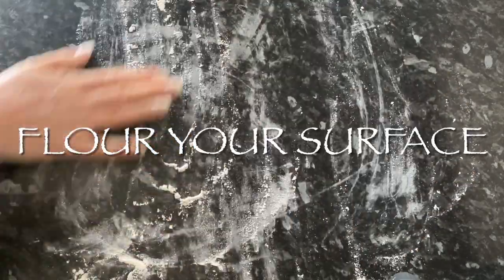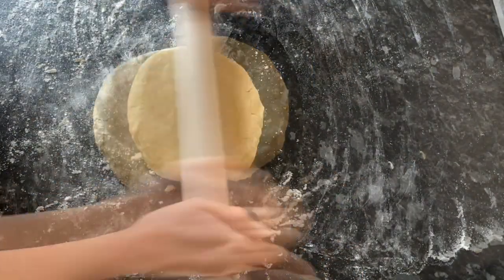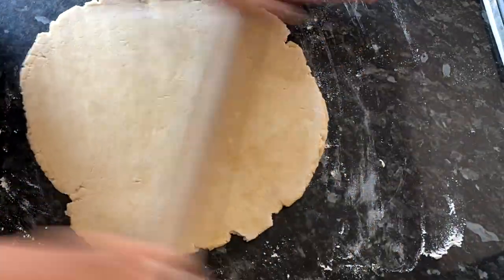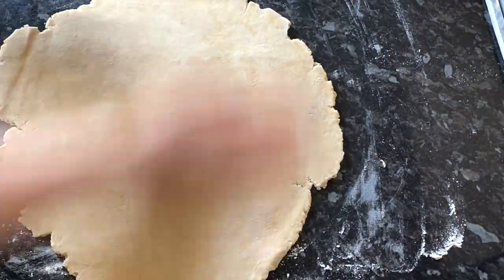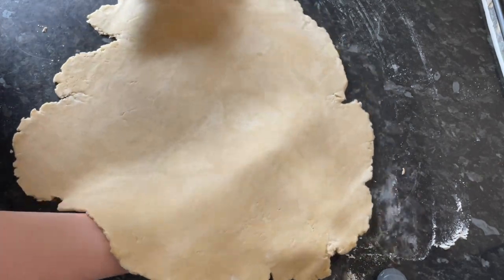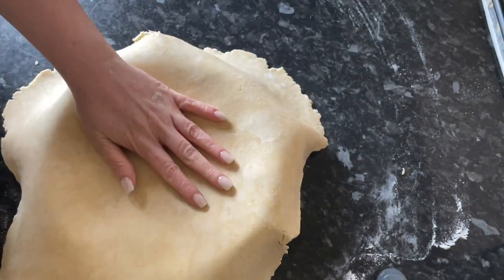Half an hour later, we roll out the base. It's quite a sturdy dough, so don't worry about breaking it — if the edges look dry it's very easy to patch up. Take your time; it's a stiff dough but you'll get there. Flip it over every now and again. It's a thick, forgiving pastry. Mine ends up quite large — I'd rather have more than not enough — it looks a bit like a map of something!